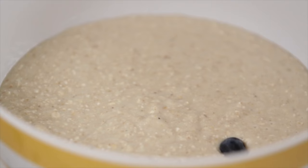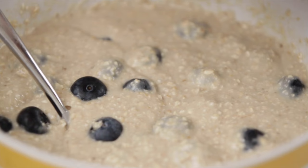We're going to add blueberries, and now we stir in our weird chia gel. So I've got my pancake mix ready.